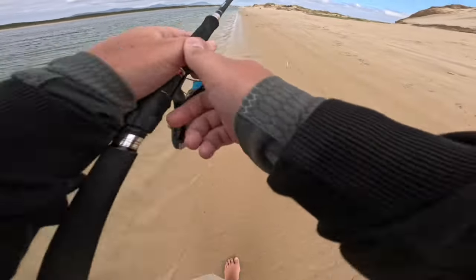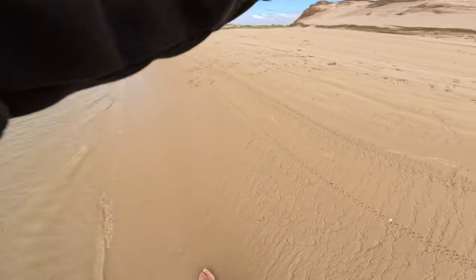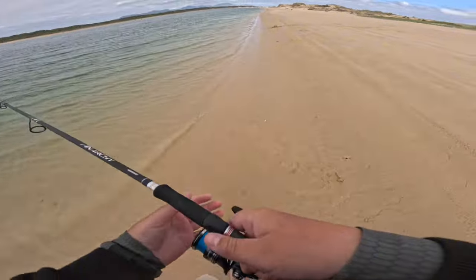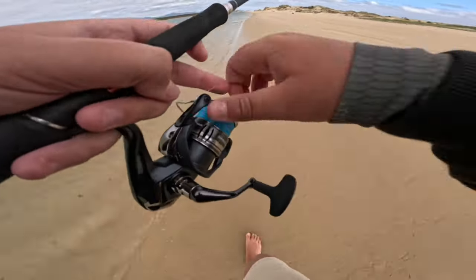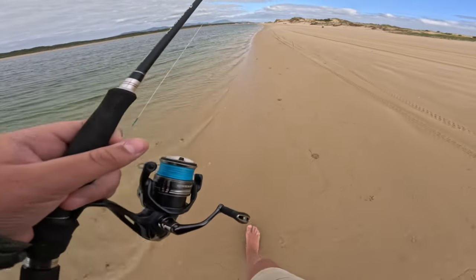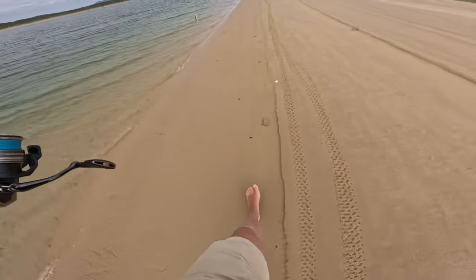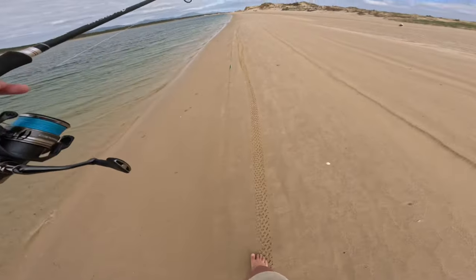I'm going to pepper all the way up to those logs up there if you guys can see it. I'm going to stop talking because I'm probably just boring you all, but if I hook up, I'll show you — I'll be recording. I just won't show me peppering this whole zone in the video, otherwise you'll go watch a different video. I'll see you when I'm hooking up.